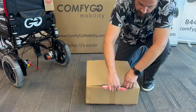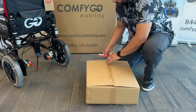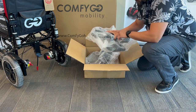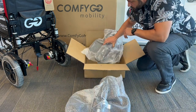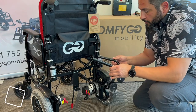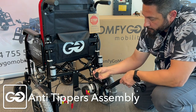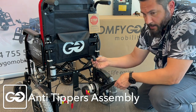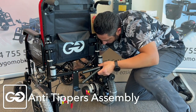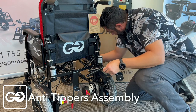We're going to open up this box here — it has some of our accessories in it, including our leg rests and our anti-tippers. In here you're going to have two leg rests with actuators, a left and a right, and you also have your anti-tippers. Before we install the anti-tippers, if you take a look at this cable here, it actually has to move towards the front — pull it through, as this is part of the controller system.